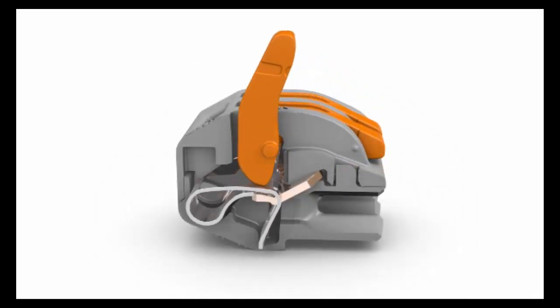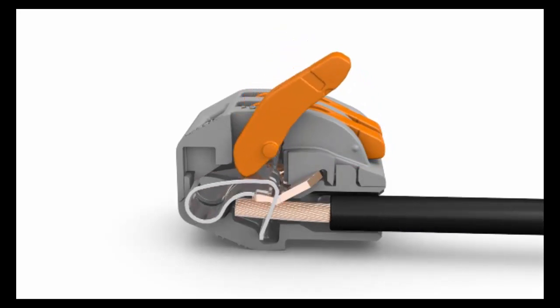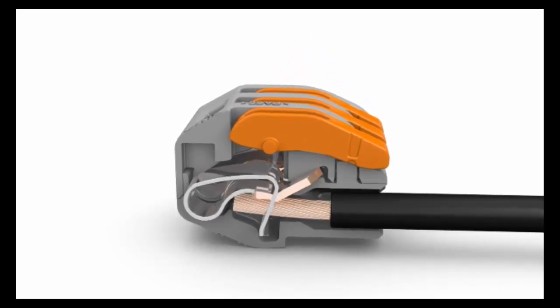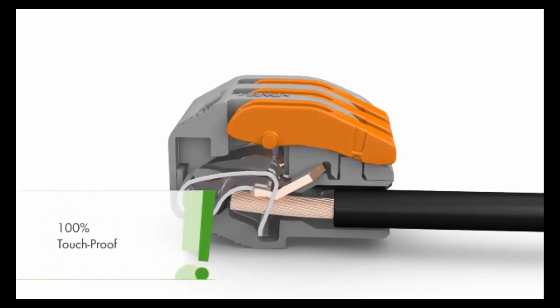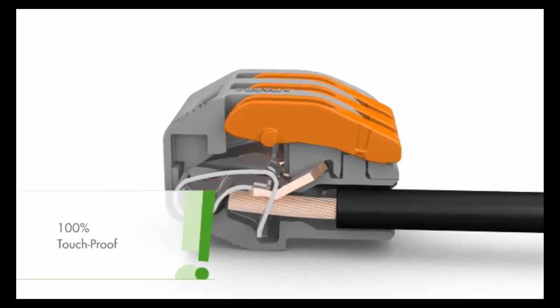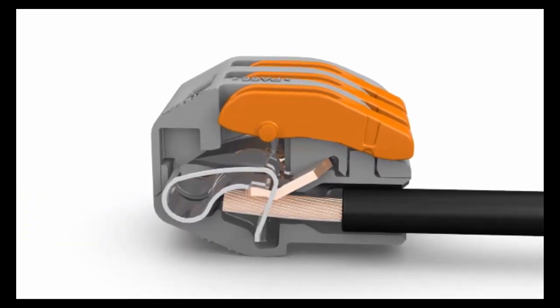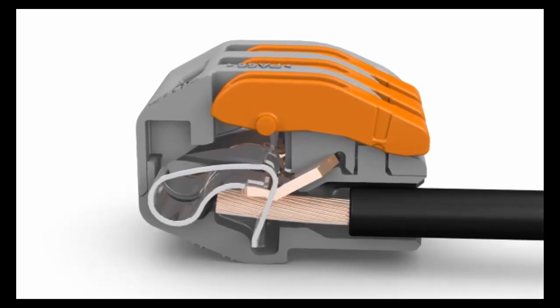Lever nuts utilize one stainless steel spring per conductor to provide independent and dynamic contact force against the copper current carrying bar. They feature fast, easy lever operations which are as much as 30% faster to wire than twist type connections. Simply lift the lever, insert the stripped wire, and lower the lever and you are finished.